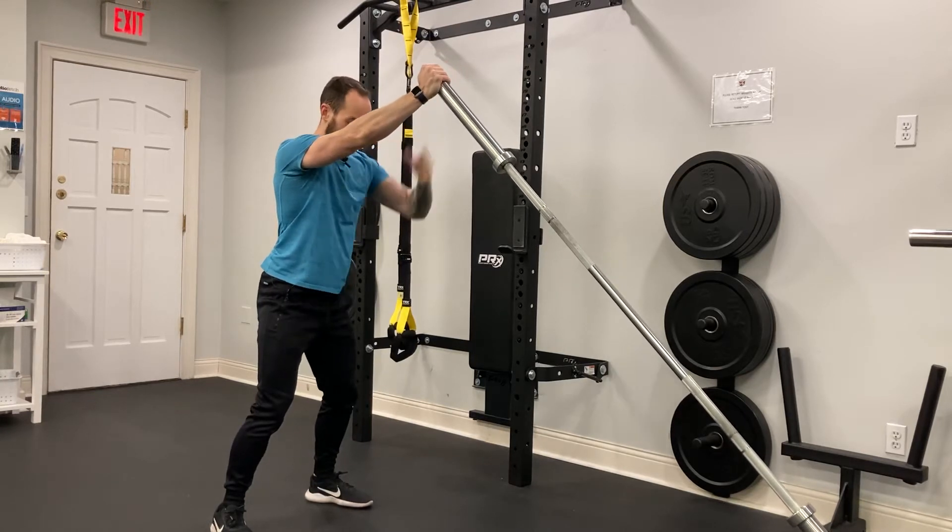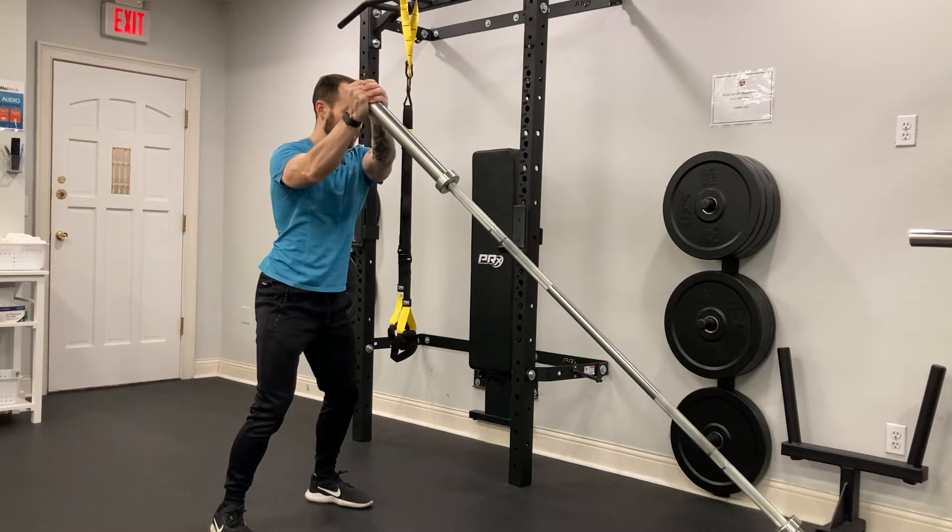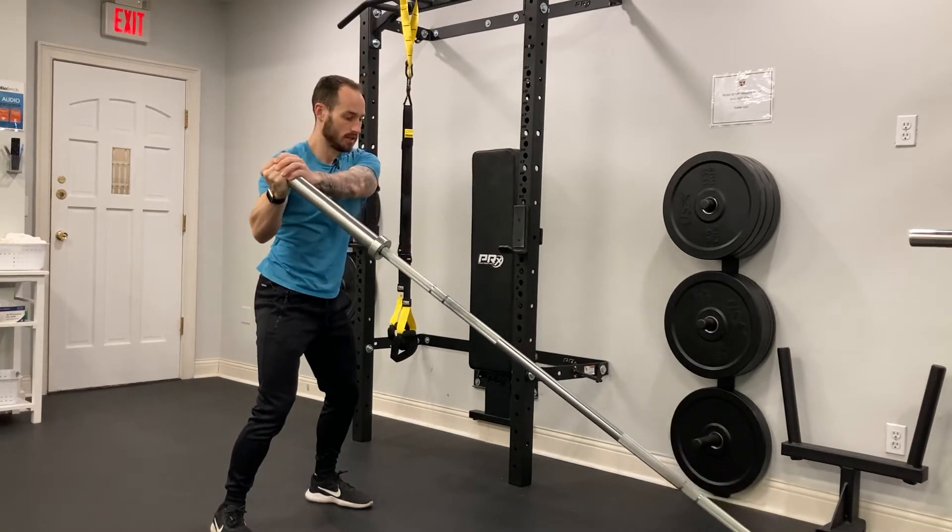So I'm going to keep my ribs down, abs are tight, tuck my chin, and I'm going to lower the bar until we get to one side.